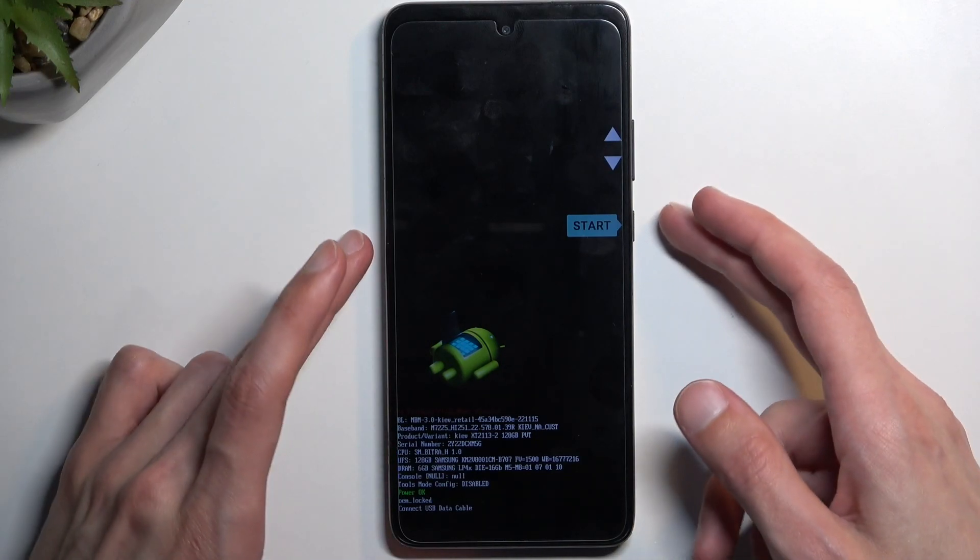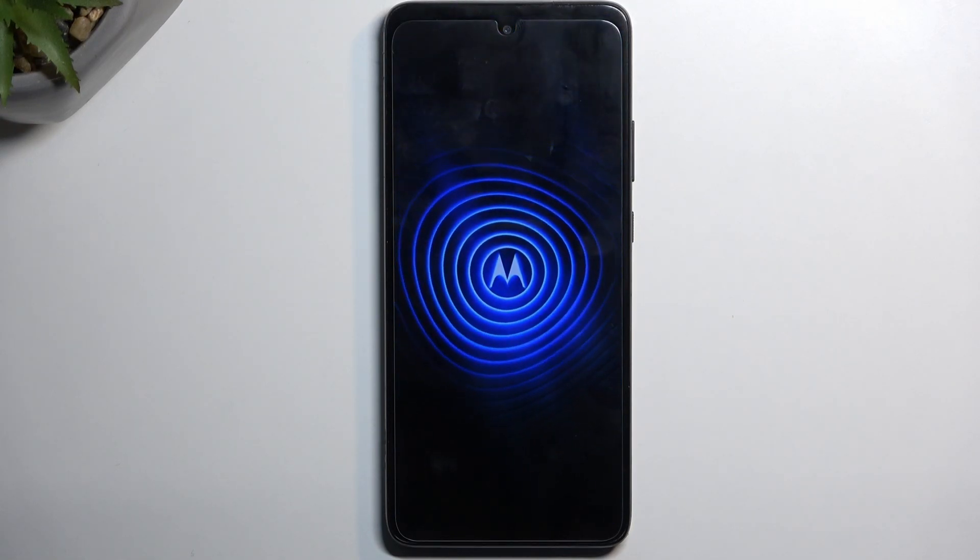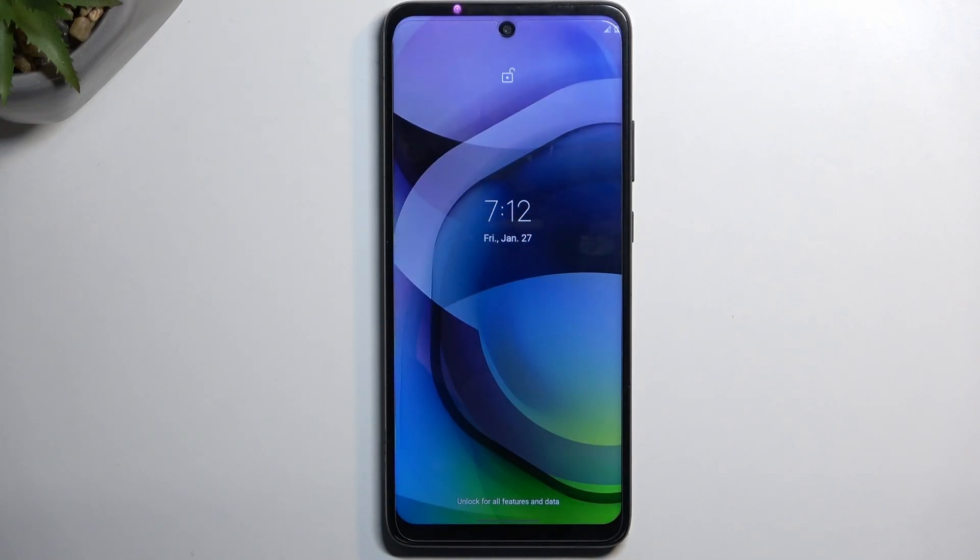So I'll stick with this option, confirming it with the power key. And all I need to do now is just wait for the device to boot back up. And there we go.